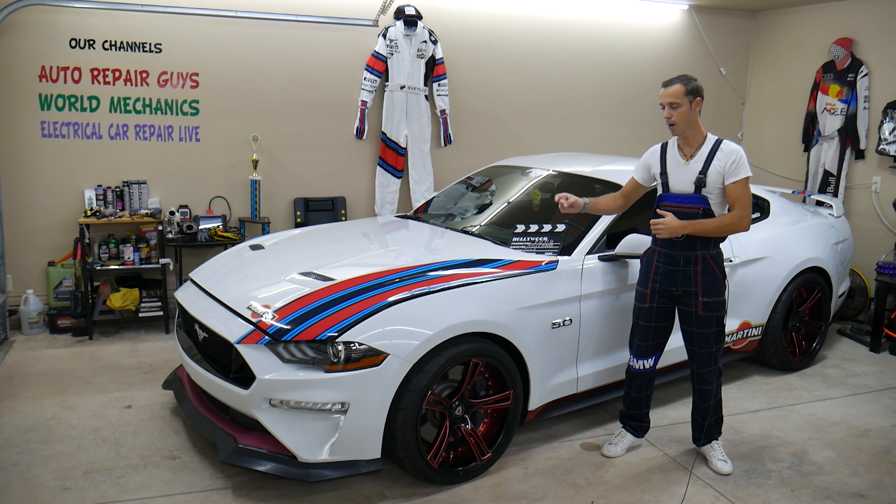Whether you have a 2.3 or 5.0 — GT or EcoBoost — this will work either way. Specifically, we're demonstrating on a 2018 Ford Mustang 5.0. Let's get the hood open. If you want to see a video on how to install strut supports for the hood, that's coming on the channel as well.